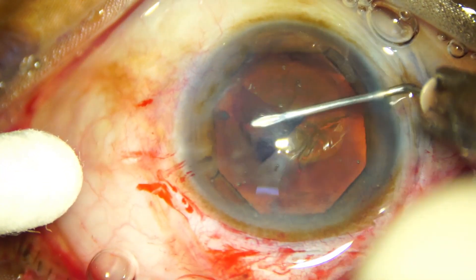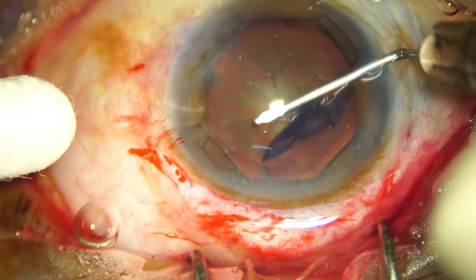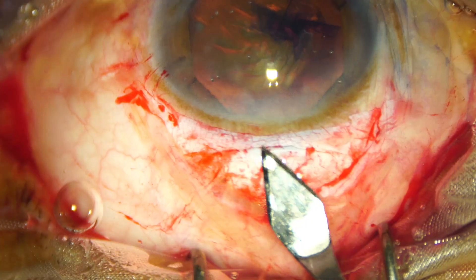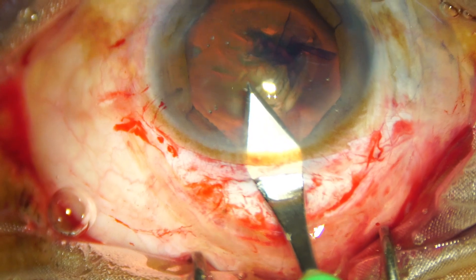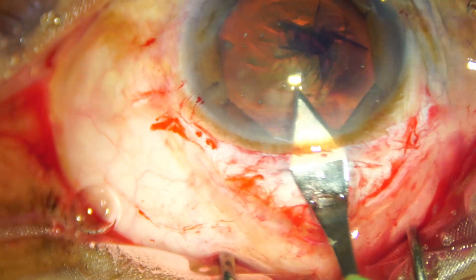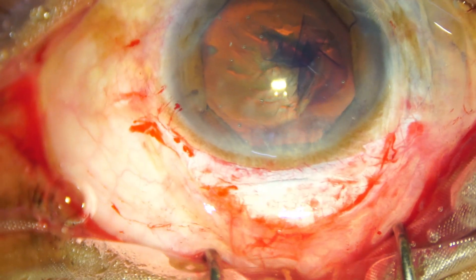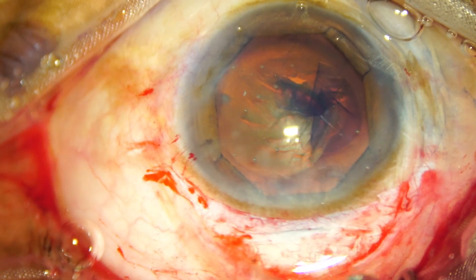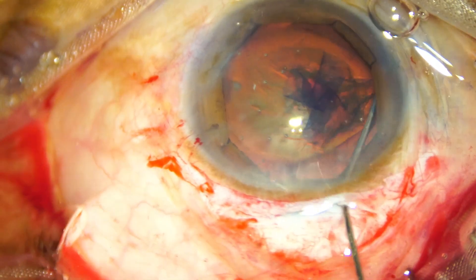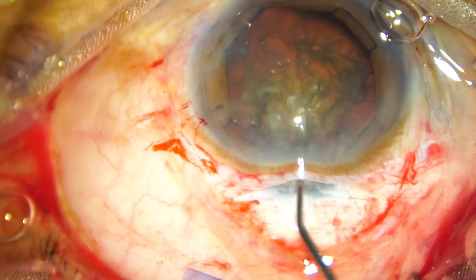And now capsular access is being done with the help of a needle — a cystotome 26-gauge bent needle. We get really large pupils, and even a black cataract can come out through this. Now we open the tunnel from one side to the other side. And now we do hydrodissection. Just see how easily the nucleus is mobilized when the B-Octa is in place. Hydrodissection is done. Nucleus is mobilized.